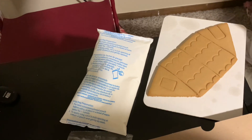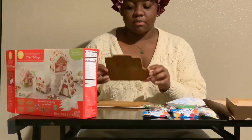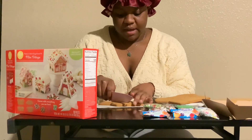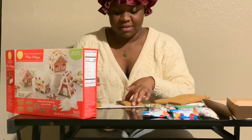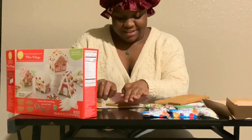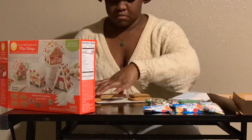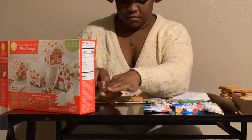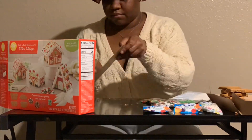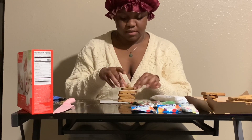These are the instructions on the back of the box, these are all the decorations, these are the two cookie houses, these are the other two villages. First thing I'm going to do is assemble the houses — that's a great first step. The instructions say to make sure not to mix up the cookie pieces. Let me cut this house up first. The first house I'm going to make is one of the classic cottages — it has six pieces to it.